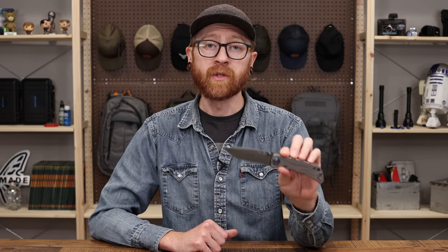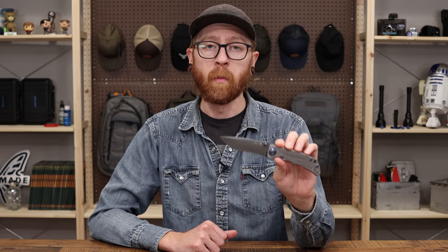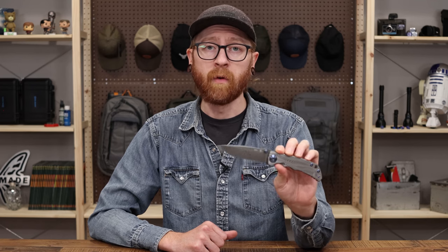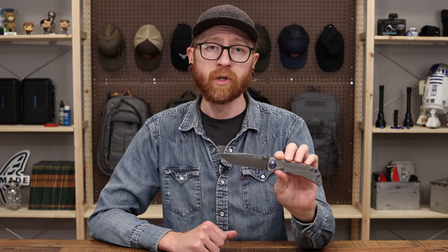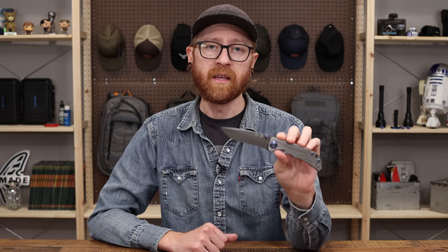If you want a hard-use cutting tool with 100% American production and materials from a veteran-owned and operated company, the Harsey Folder is a great choice. It offers everything from a minimalist full stonewash to collector-grade Damascus and everything in between. And all these things are what make the Spartan Blades Harsey Folder a great design.